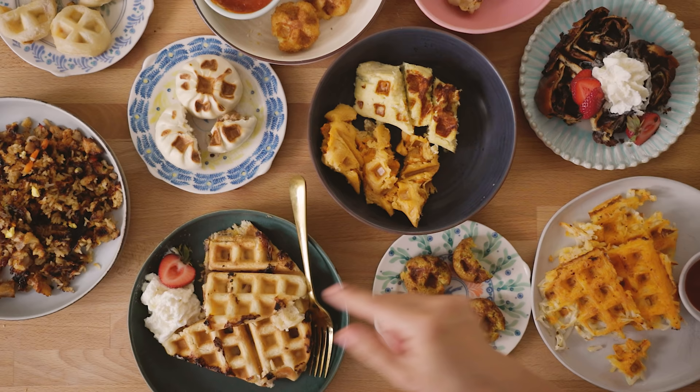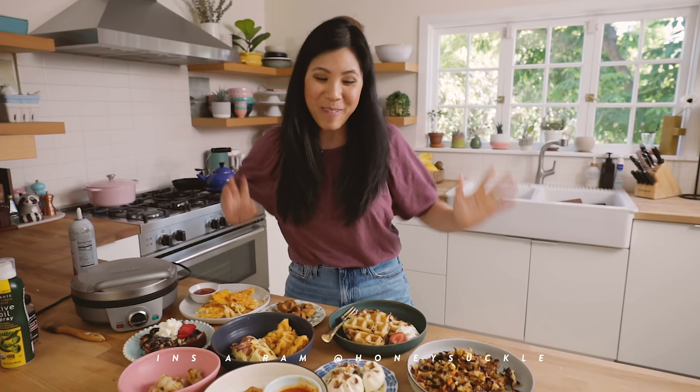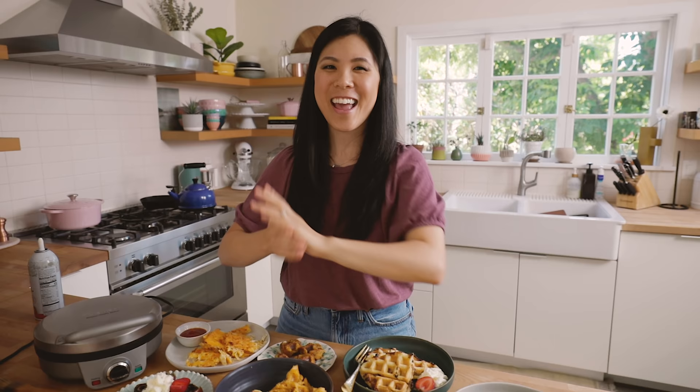I would say my top three were the pie, the babka, and probably the mochi balls — although the tamales were pretty good too. But everything was really good, and if you guys are in a pinch, use your waffle iron. It's an amazing tool. Comment in the section below, don't forget to give this video a thumbs up if you enjoyed it, and don't forget to subscribe to my channel for more delicious recipes. I'll see you guys next time. Bye!